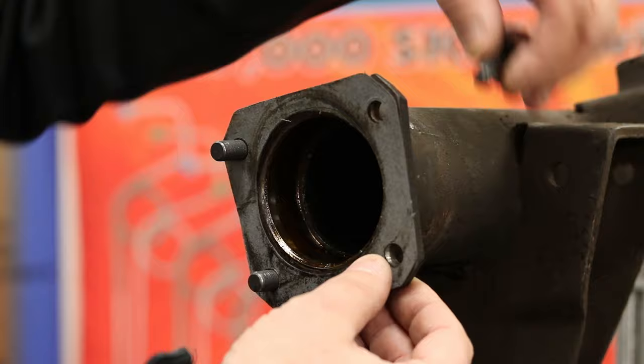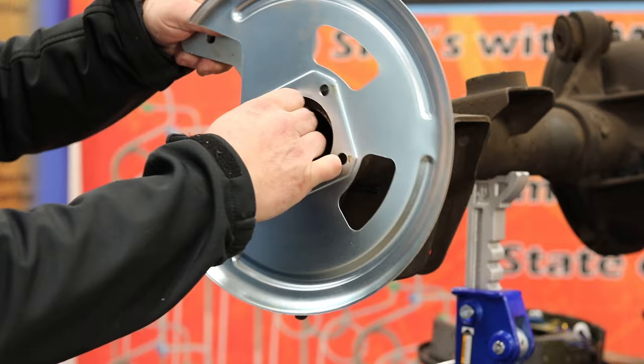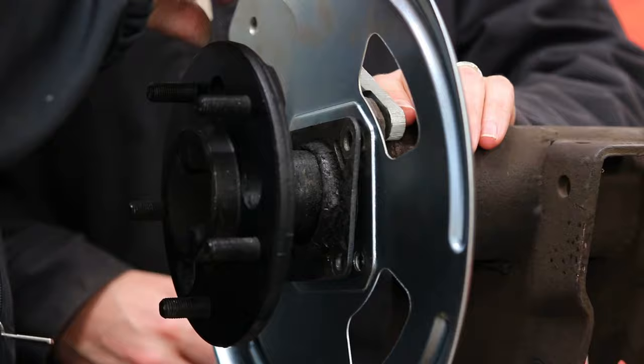For this next part we'll mount the caliper bracket and do a test fit. We recommend having an extra set of hands to help hold the components into place. Begin by placing the caliper bracket provided in the kit on the back side of the axle flange, followed by the dust shield on the front side of the axle flange. Next, slide the axle shaft through the dust shield and into the axle housing, making sure to correctly align the axle flange with the dust shield.